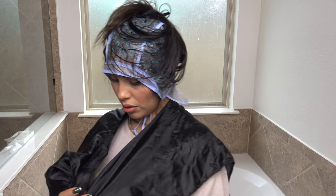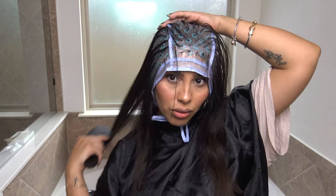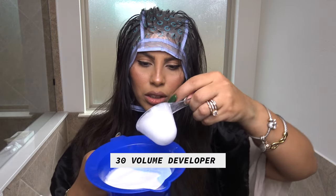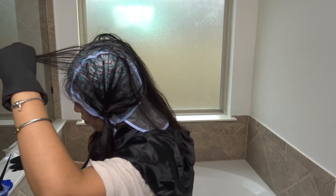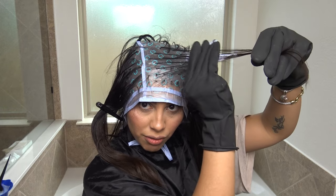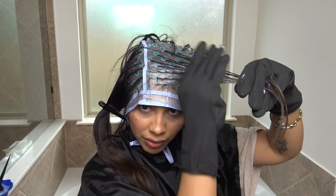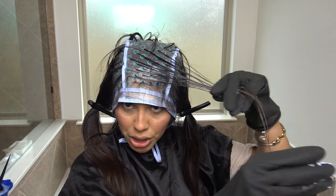Taking all the hair that didn't get pulled through the cap, I'm tying it back and putting my cape on — with this hair tucked under the end of the cape so I don't bleach it. I'm brushing everything out to make sure I get everything that's going to be highlighted through the holes. Taking one scoop of bleach and two scoops of developer, I'm mixing it all up. I'm going to do the top section first, starting from the top, because that part needs to really lift — that's my natural hair. The bottom has been previously bleached and dyed.